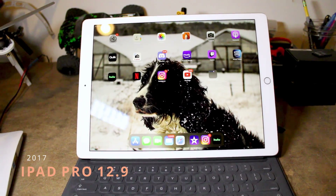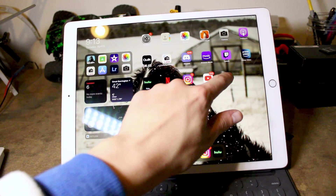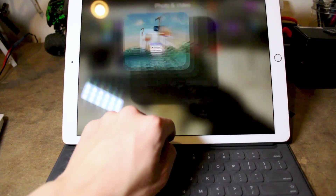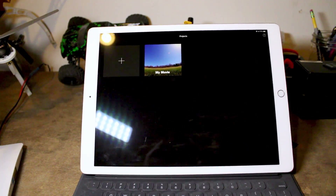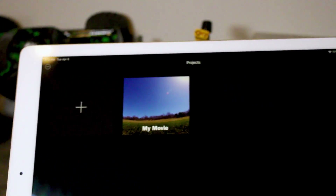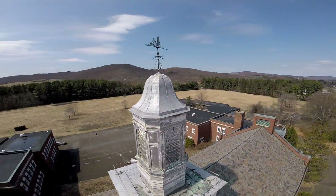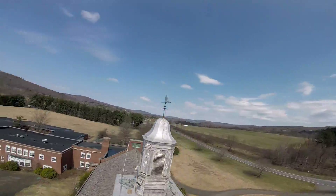Last but definitely not least, I have my iPad Pro 12.9 inch. This thing is great for reviewing footage on the go or even some light editing. It has great battery life and I definitely recommend this to anyone. That's gonna be it for now — if you guys want a more detailed breakdown on any of the things in this video, let me know.